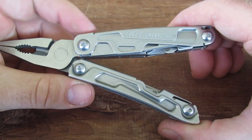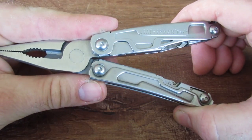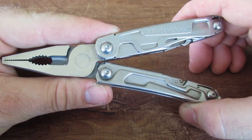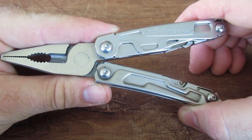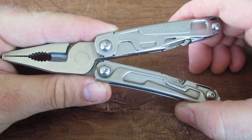Some of the negatives — if you were to find any — is, is it a Leatherman Rebar? No, it's not. The Leatherman Rebar is going to be around $70; this is around $40, so it does not claim to be a Rebar. Is it a Surge or a Wave? Again, no, it's not.